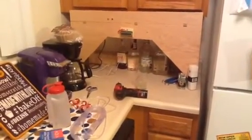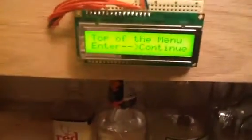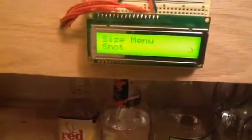Here's my bar mixing robot. I just finished it not too long ago. I'm going to demonstrate it by clicking this adapter here. I have the red button for enter, black for down. Let's go to the top of the menu.